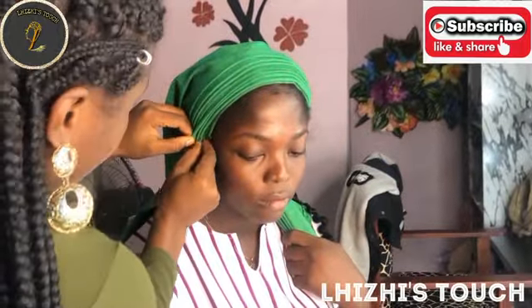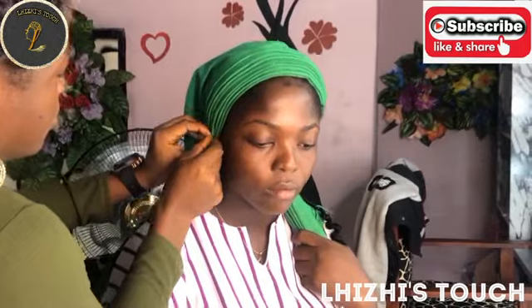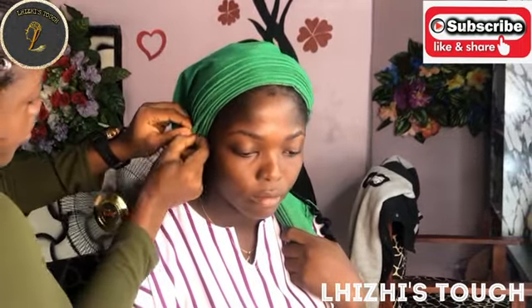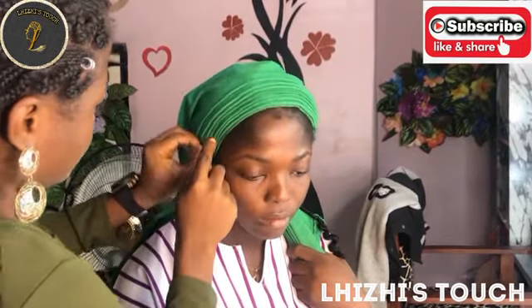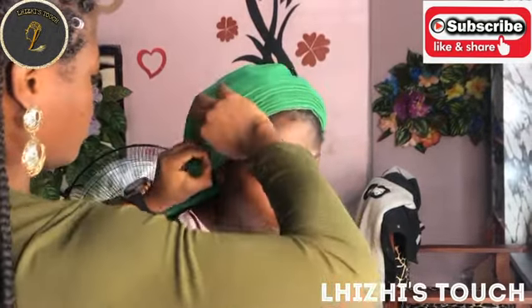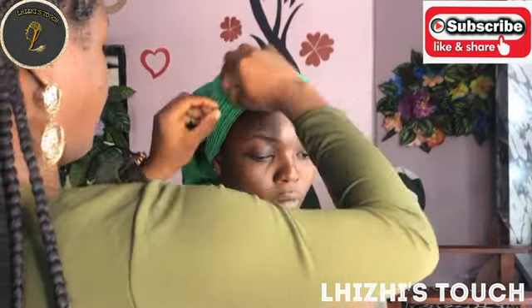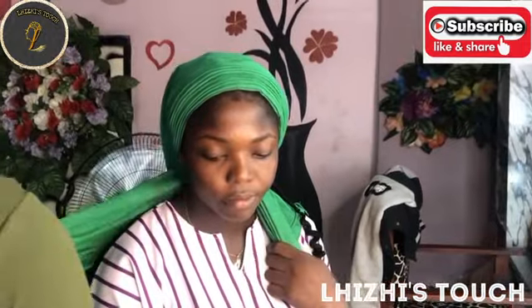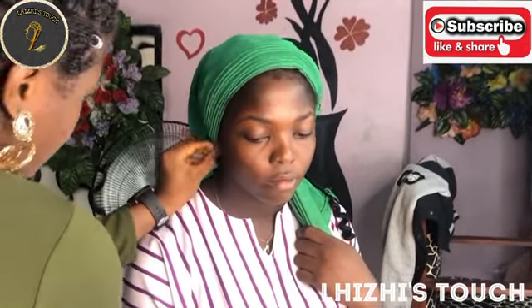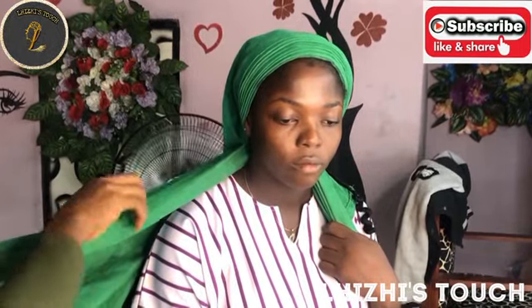When you bring the long hand of the gillie to the front, you can then start making your formation — you can now place the pleats on top of each other to give that round beautiful formation. At this point I'm just arranging the pleats so that everything looks really nice. The beauty of the gillie is in the pleats — you have to make sure that your pleats are well laid and everything looks very neat.